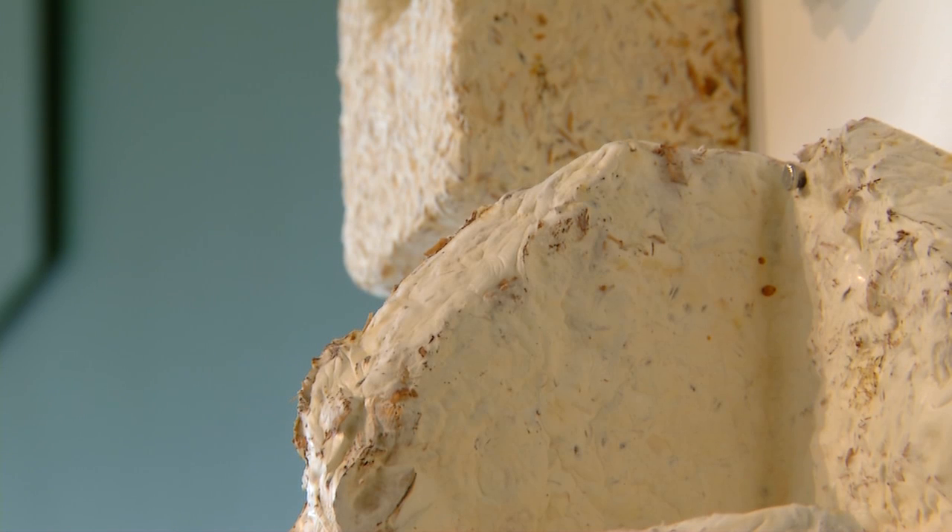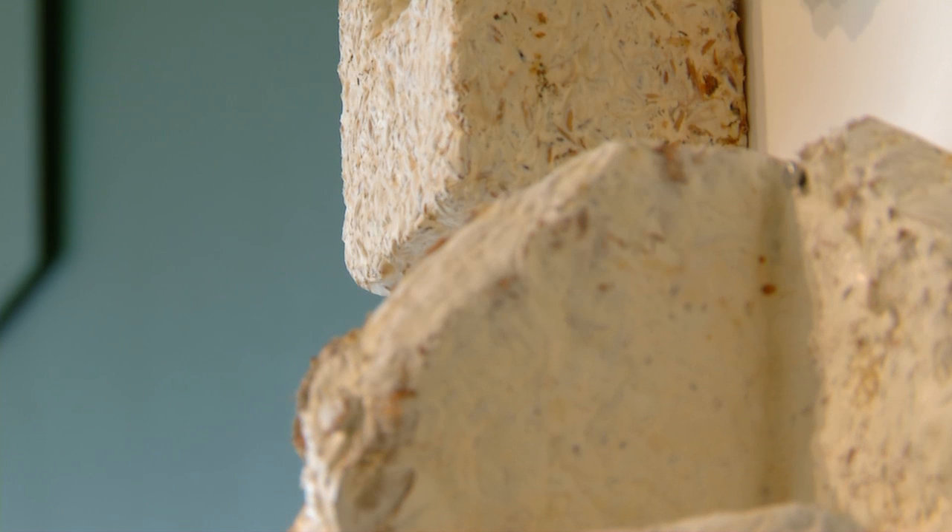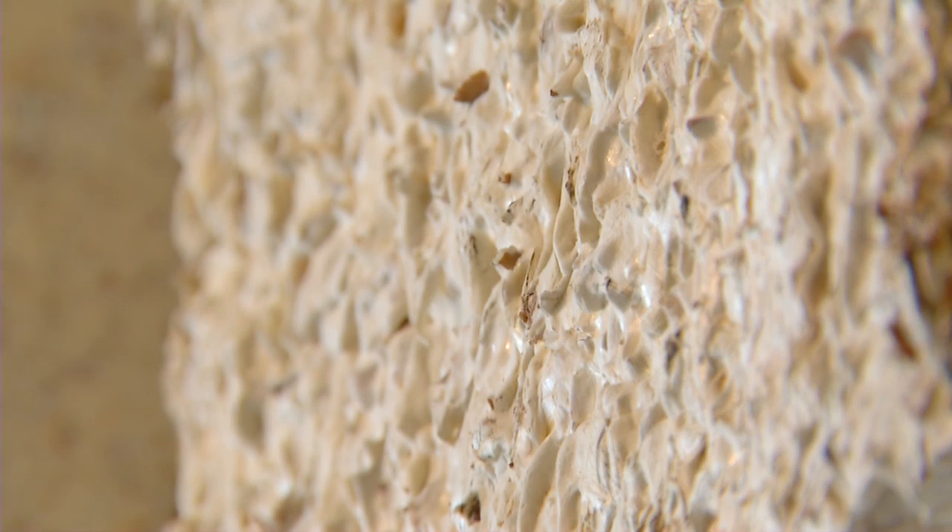It's got great properties as regards fire resistance, better than styrofoam actually, without being treated by any proto-chemicals. The only problem with it is, if the building that it's in becomes flooded, any super saturation to this will just destroy it.